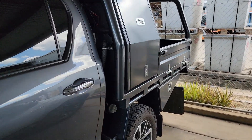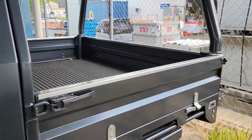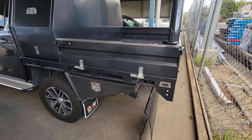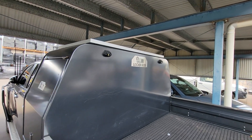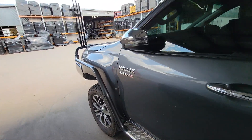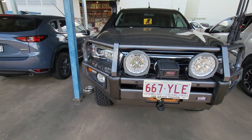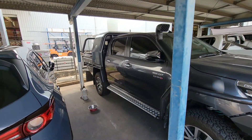Oh look at this — so nice — a DMW locker box. Dobinsons has got the big Dobinsons spotties on it, all the bar work, Dobinsons snorkel and everything.